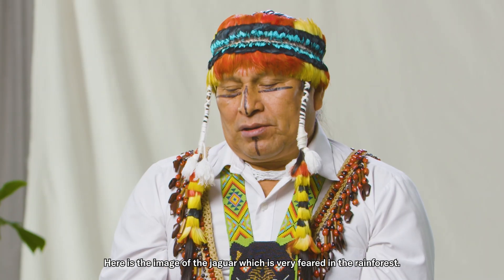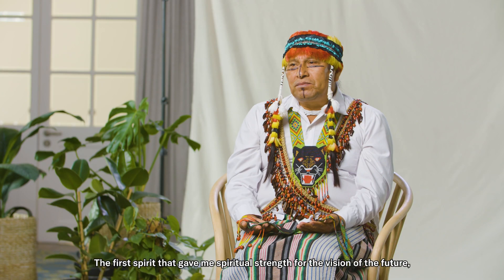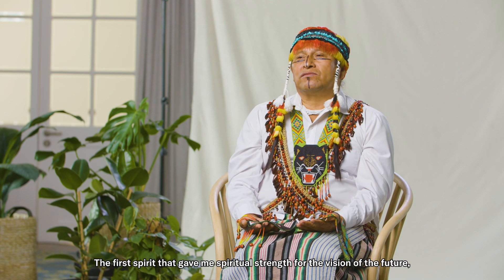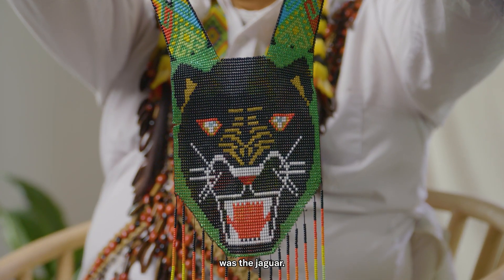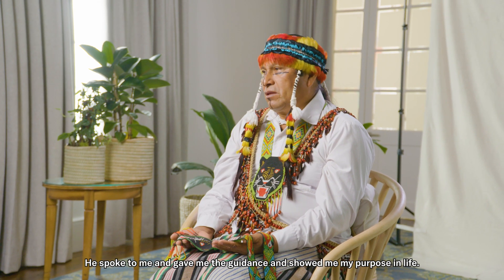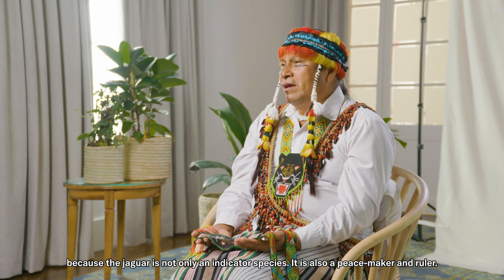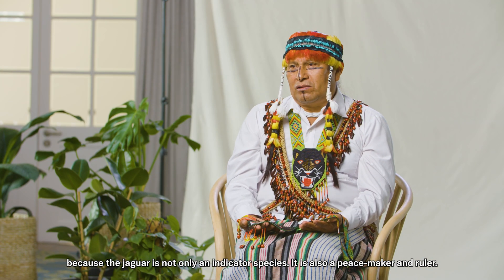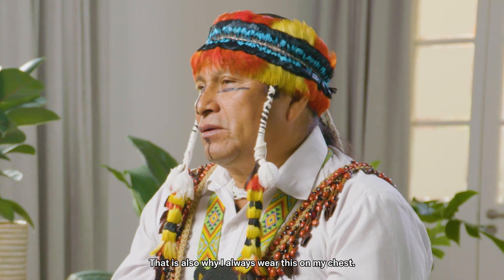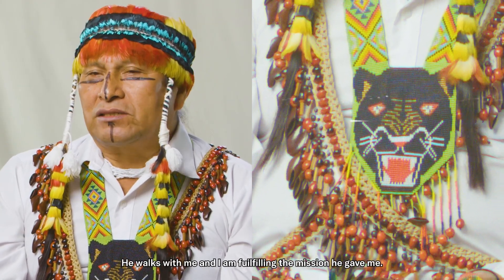This is a collar made by women in Achuar. Here is the image of the jaguar, a panther, very feared in the wilderness. The jaguar was the first spirit that gave me the spiritual strength for the future vision of all the villages that I am working with. He gave me orientation and gave me the purpose of life. That is why I love and trust in the jaguar, and that is why I have that blessing. The jaguar is an indicator animal, but it is also a pacifier, a natural control. That is why I always put this on my chest — for me it is protection. He is with me, and I am fulfilling the mission that he gave me.